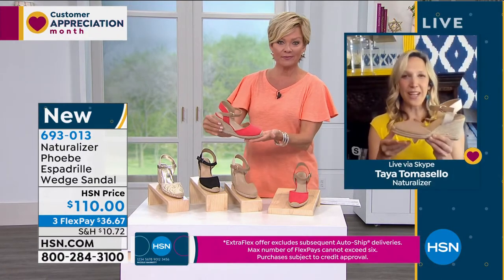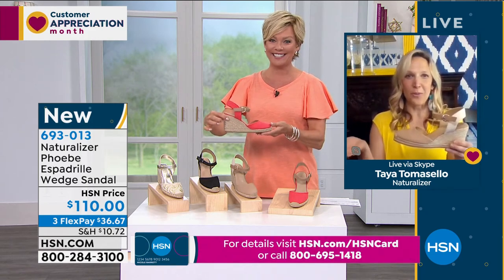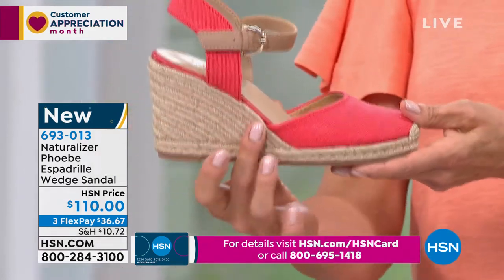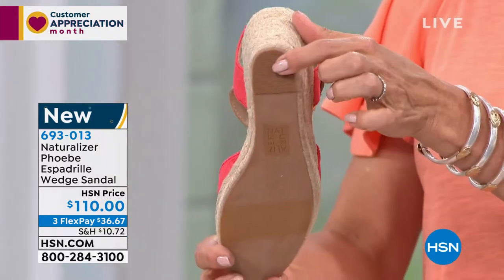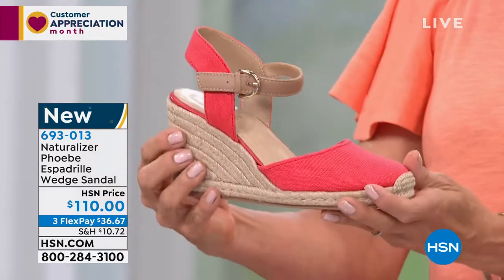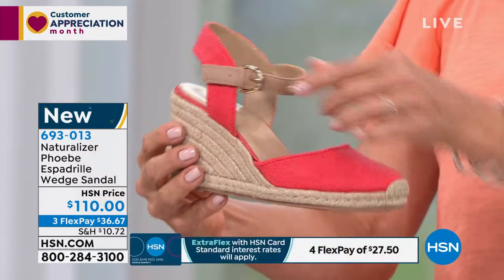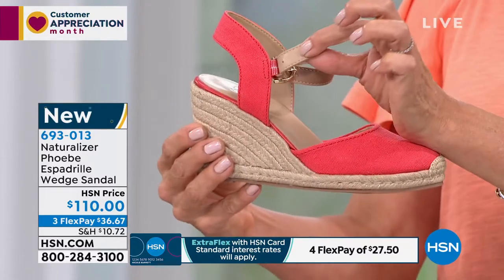It's such a great style. An espadrille is synonymous with summer, right? Who is not ready to get into some cute espadrilles for this summer? I really love this one because — if you haven't had a chance to give yourself a pedicure or get out for one lately — this is going to cover your toes as we transition into going back out into the world.